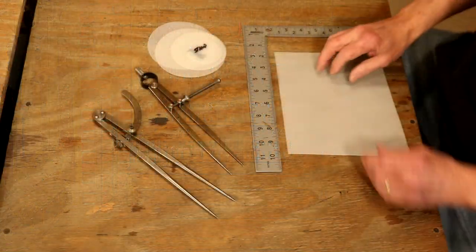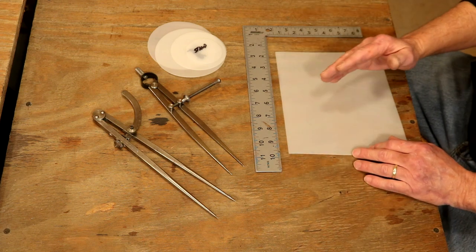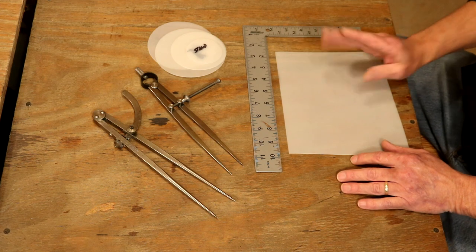So let's start on our pattern table. One of the places in my shop where a wing divider is the biggest help: circles, ovals, and oblongs — absolutely these can always be an issue.